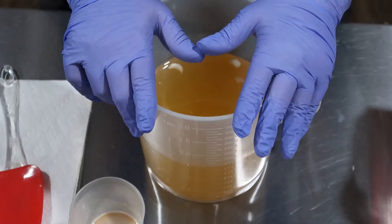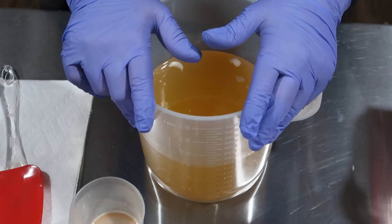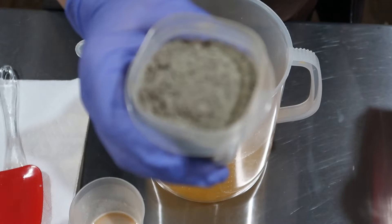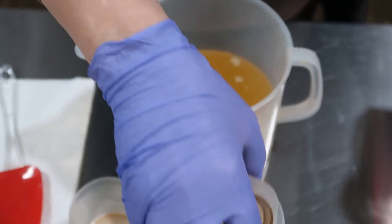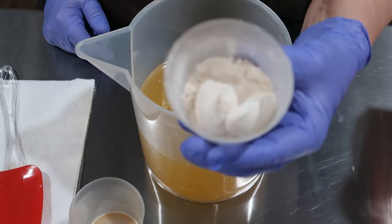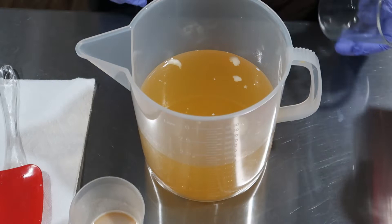I'm going to speed this up so it'll be a nice short quick video. This one's going to be the green clay, and the other one's going to be just rasul clay. So these are the last two in my clay collection series. And here I've got my colloidal oatmeal and my kaolin clay — I've got to put some more in this one for my other one.